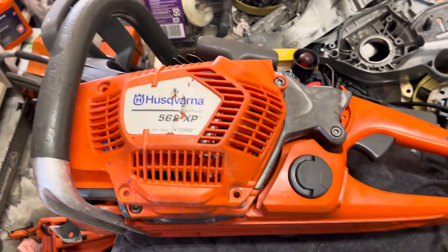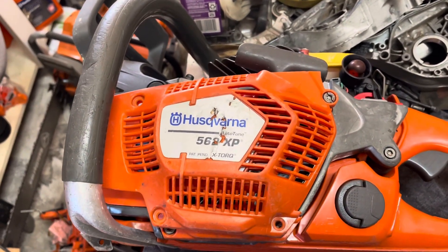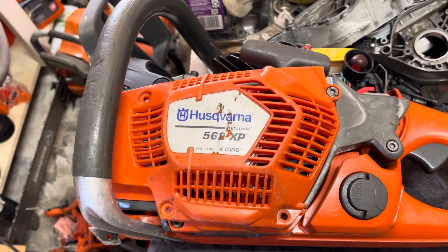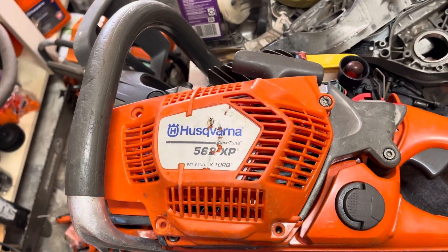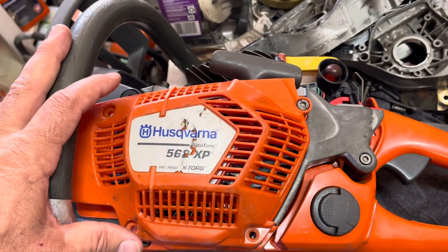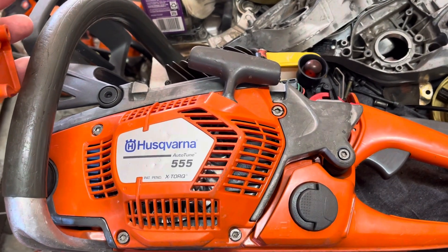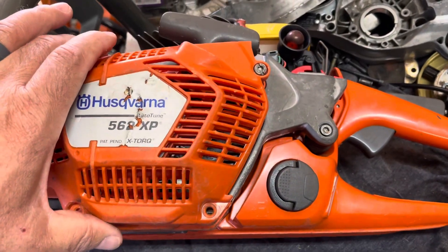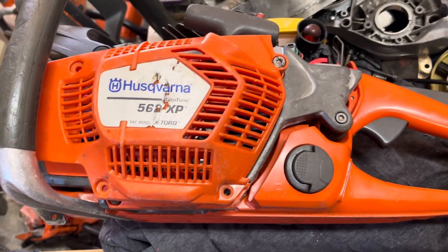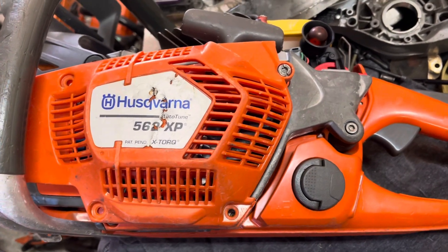Welcome back everybody. Today we're going through some self-education on the differences between a Husqvarna 562 and the Husqvarna 555. These are pretty much the same saw with a few differences, so let's go through and show you what I found about the interchangeability between the two.